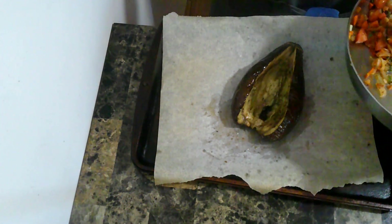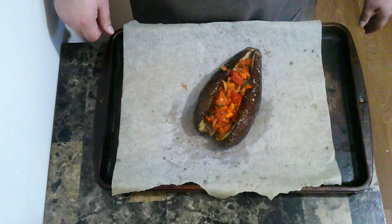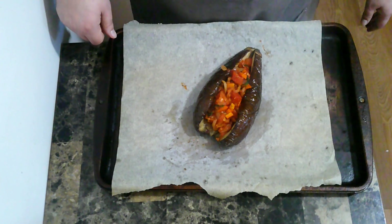Now I am going to load up my vegetables into the eggplant. This is going to go into a 350 degree oven for about 20 minutes so that everything starts to char a bit.